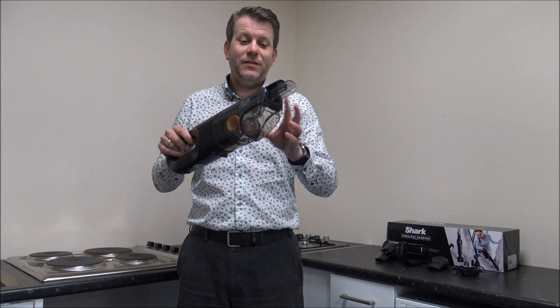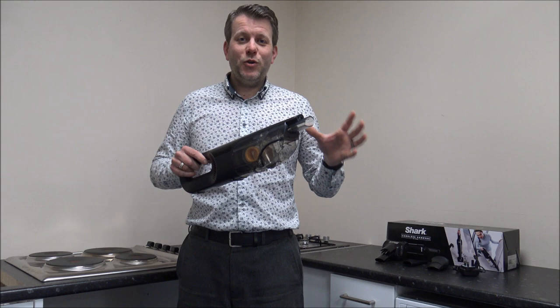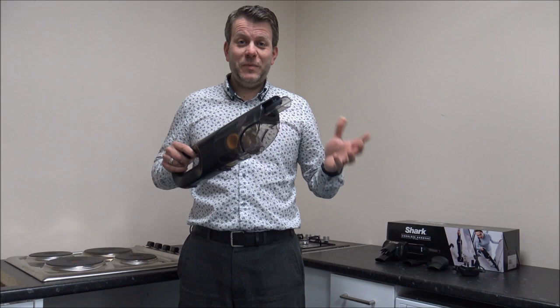Just to mention the bin capacity on this — the amount of dirt you can get in — is 0.45 litres. Initially you might not think that's very big, but if you're comparing it to other upright cordless vacuums, that's really on par. Even some of the more expensive cordless vacuums are around the same size, so again, a really good size bin.